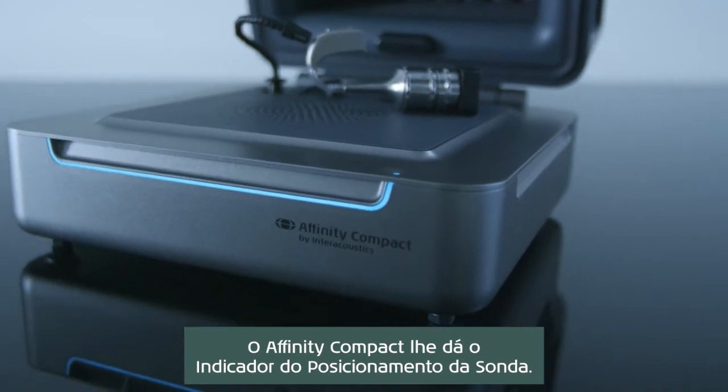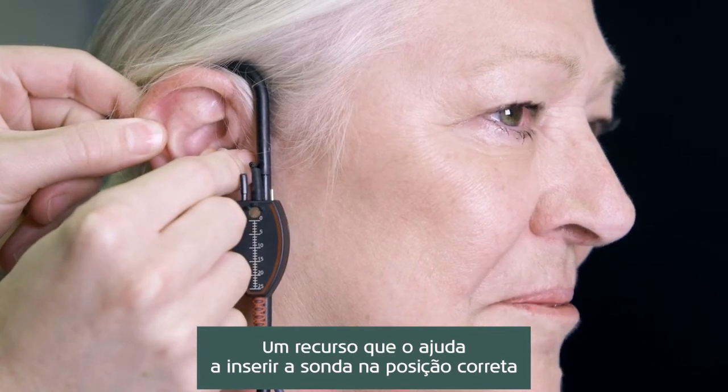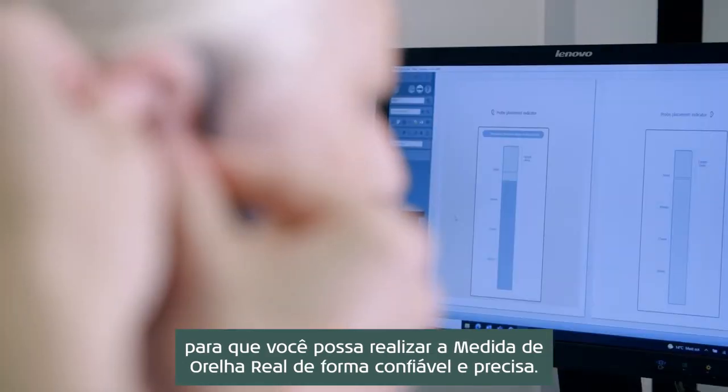Affinity Compact gives you the probe placement indicator, a tool to help you insert the probe tube in just the right position to perform reliable and accurate real ear measurements.